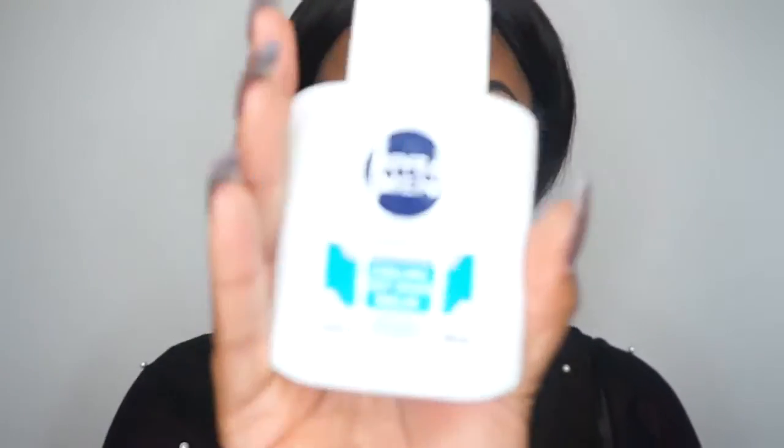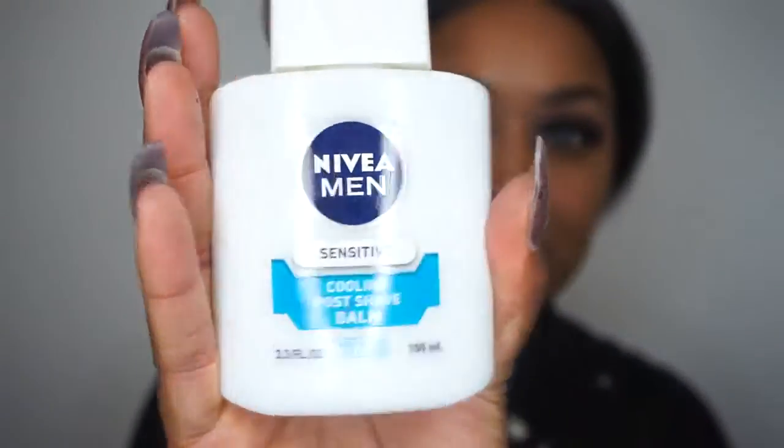Alright dolls, I'm here with all about primers for beginners. Make sure you go check out how to do the perfect brows and how to do a natural eye look including lashes for beginners — I will leave the links to those videos in the description box below. But today we're going to talk about primers.